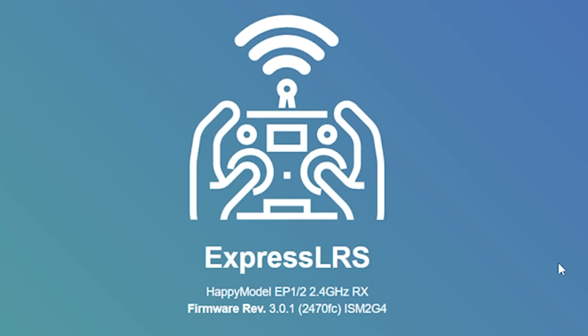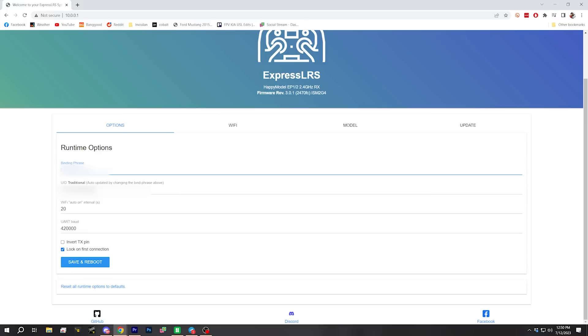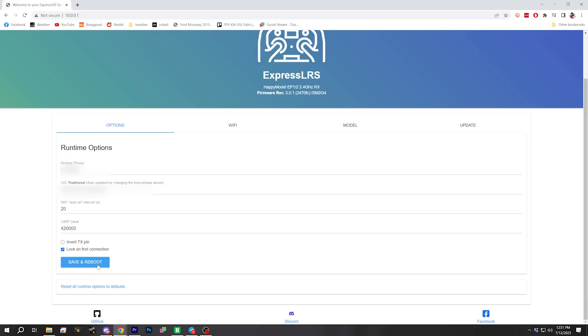It's nice to see that Rotoriot is shipping this receiver with firmware 3.0.1 — at least it's 3.x. It's not the absolute latest firmware, but as long as it's 3.x we should be fine. You're also going to need to have your controller and your ExpressLRS module on 3.x, or it won't bind. To bind them, I'm just going to go where it says binding phrase and type my binding phrase — that's just a text string that you make up. I'm going to blur it out so you can't bind to my quadcopters. Then I'll hit save and reboot.